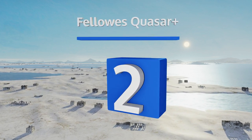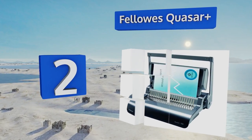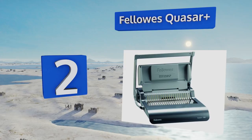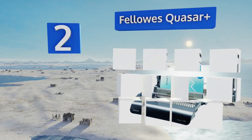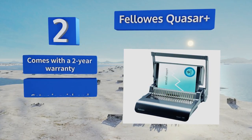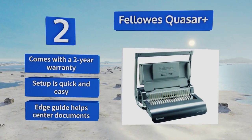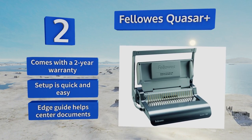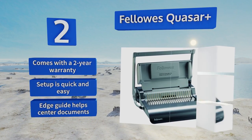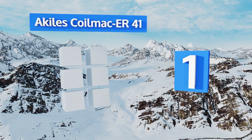At number two, a quality solution for relatively large corporate offices, the Fellows Quasar Plus can be used for binding up to 500 sheets of paper at once with a two-inch plastic comb. The vertical loading tray is designed to provide accurate alignment regardless of the project. It comes with a two-year warranty and an edge guide that helps center documents. Setup is quick and easy.